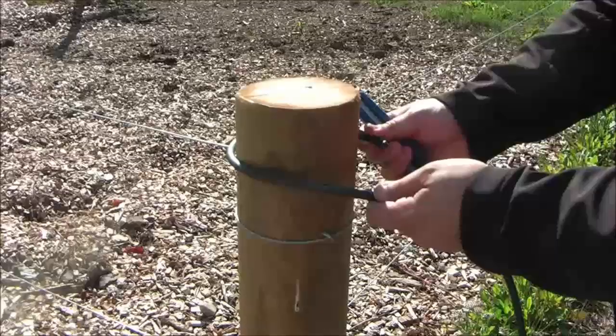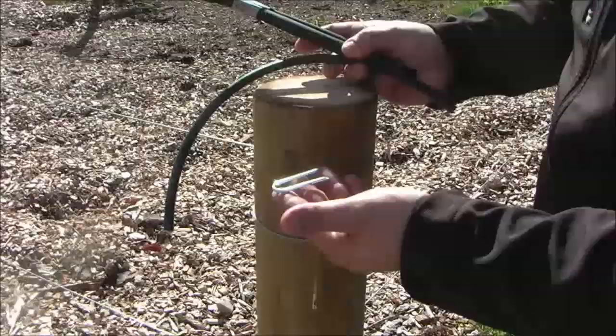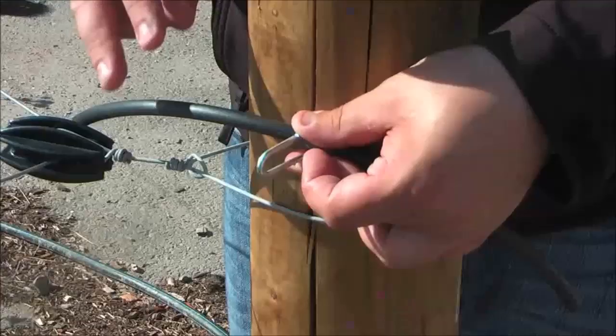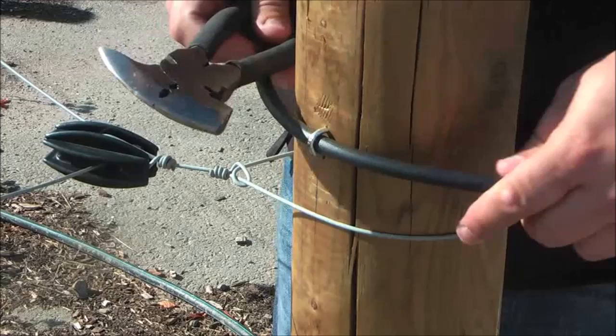Here we are demonstrating how to use the tube insulator to connect the high tensile wire to an end post. First you need to cut your tube insulator to the right length. You will then need a mallet of the right size that fits around the tube insulator, making sure it doesn't harm the surface of the insulator. Then you just hammer the mallet in and place the insulator at the right height.